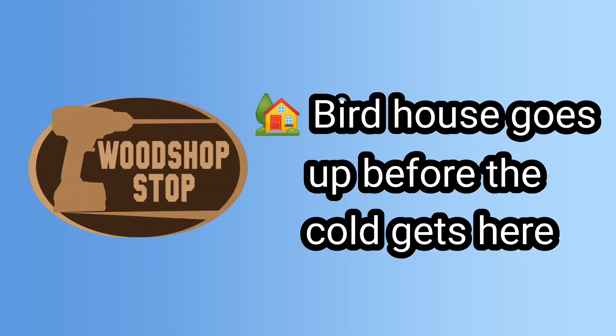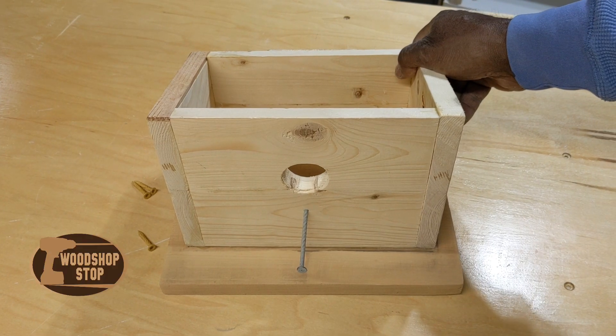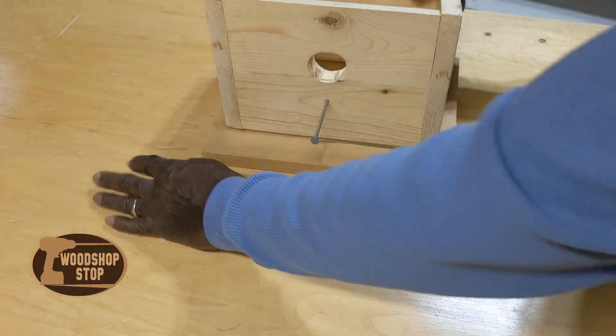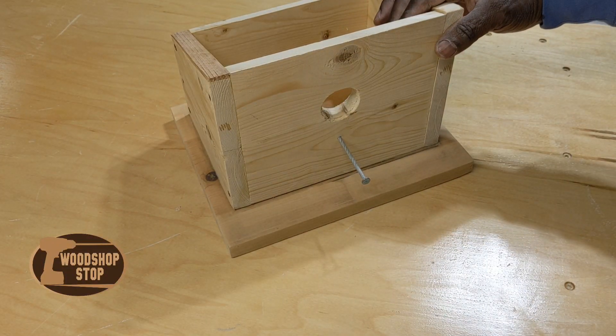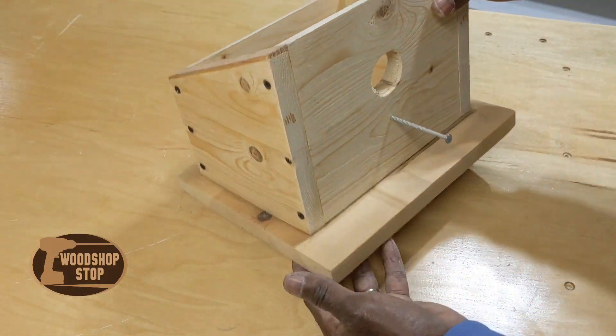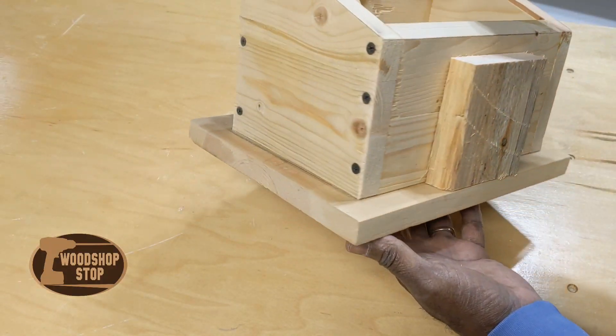Welcome to the Woodshop Stop, friends. Today we're going to put up a birdhouse. I made this birdhouse last year and kind of put it away and didn't do anything with it. It's just a simple design. I wanted to have something in the yard for the birds to take shelter.